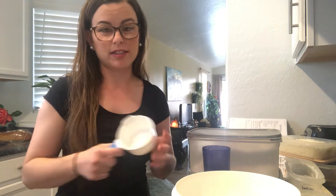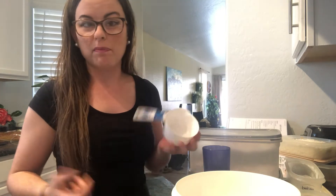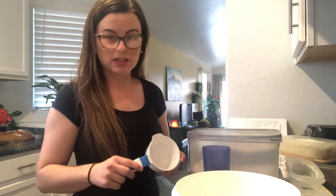Today we're going to make pancakes. Pancakes are one of my favorite breakfast foods — I love pretty much any breakfast food. I'm going to take you along with making my breakfast this morning. You can have mom or dad help you make these, and you'll get to do some of the steps too.